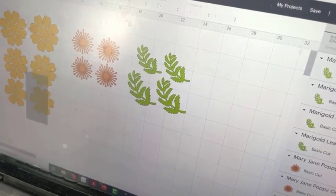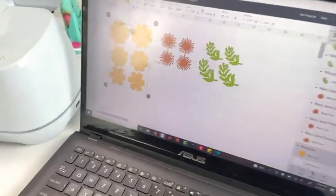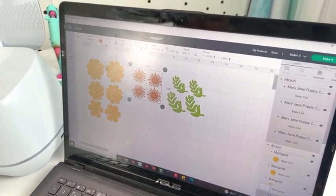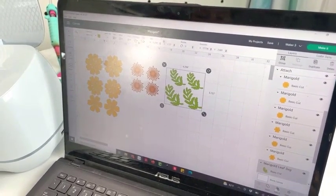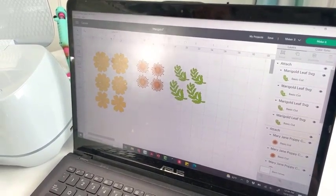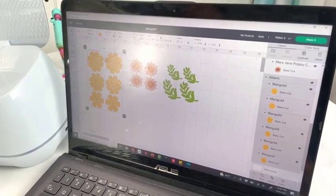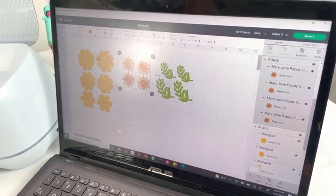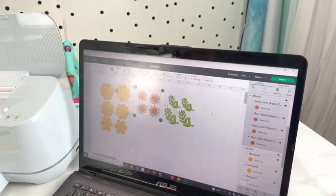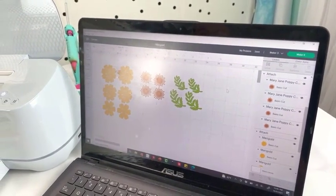One thing I like to do when making my flowers is use the attach tool so I can hold the placement of things when cutting on the cutting machine. I'm going to attach the marigold petals, the center, and the leaves. These aren't going to take up my full sheet of paper and that's okay. If you're wanting to maximize your paper — whether you're using 12 by 12 or 8.5 by 11 — maybe you would fill it. Make sure you save your project; Design Space can sometimes shut down on you, and if you save, you can just open it right back up.